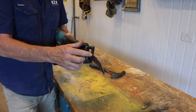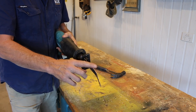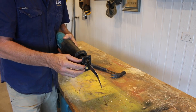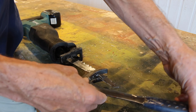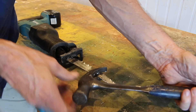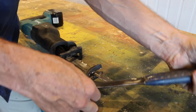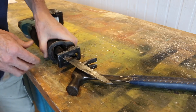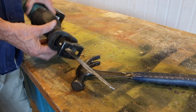Every now and then my reciprocating saw will jam and the result is often a bent blade. A great way to straighten that is with your hammer. Just slide the claw over the blade at the point where it's bending and then just bend it back. And there you have it. That's not too bad at all. I like it.